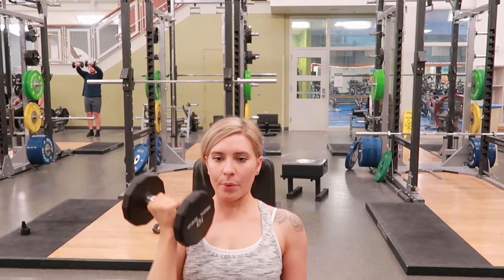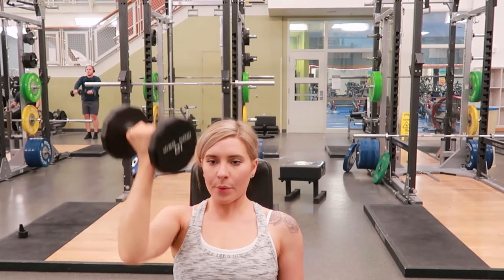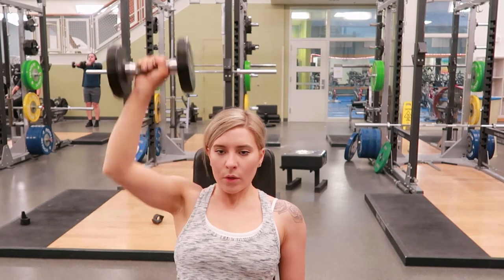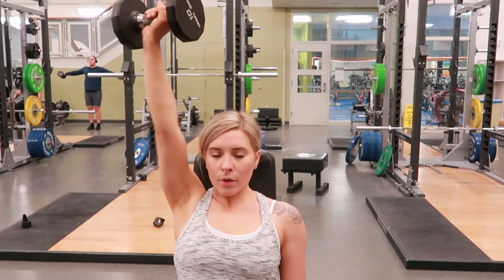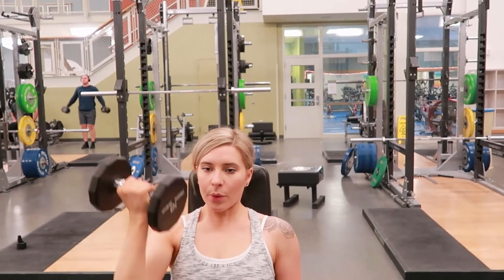Take a breath in and push up, driving up and rotating midway so that your palm is now facing the outside of your body, and then slowly bring that back down on the way down. Exhaling, rotating your wrist back so your palm is facing you at the end of the movement.